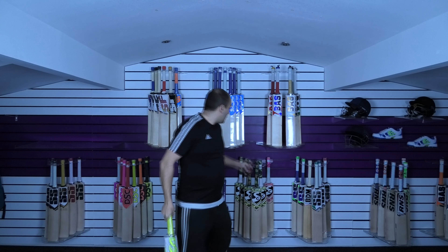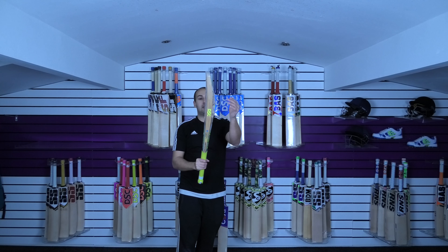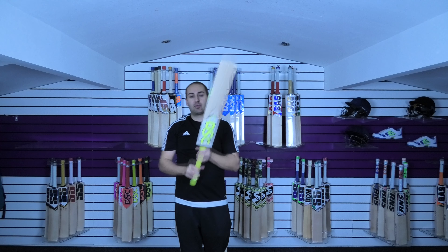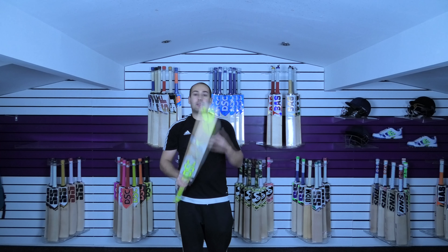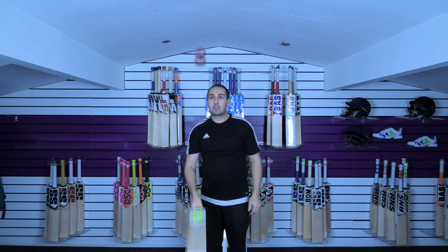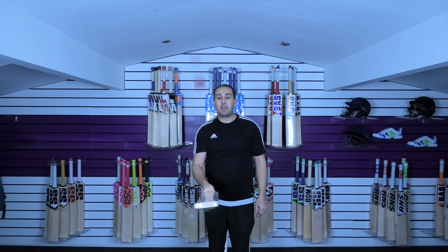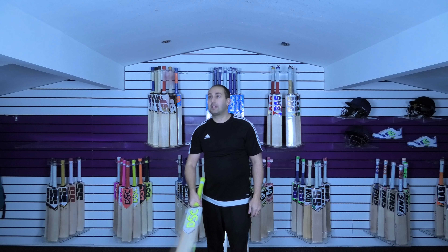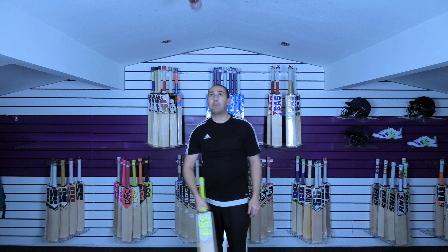You don't see many Indian bats with a mid-to-high middle. Balance and pickup — it feels really nice in the hands, picks up very well. With that thick handle and high middle, it really does help with the pickup. And then the best thing about this bat is the performance — it's fantastic. The pressing on this bat is some of the best you're going to find, and this really does go as well as the top-end bats.